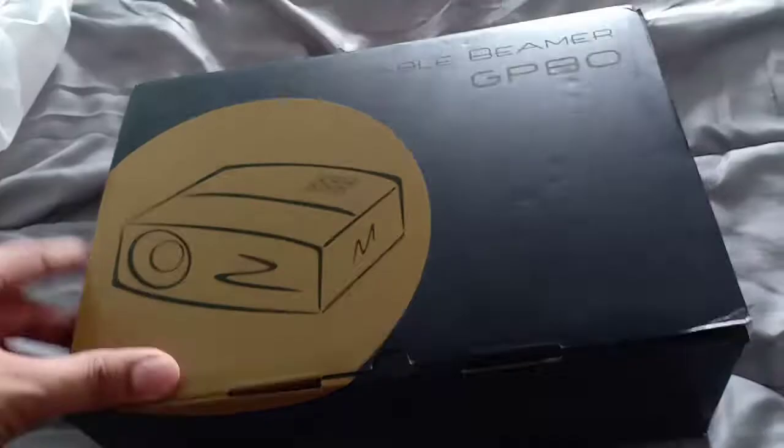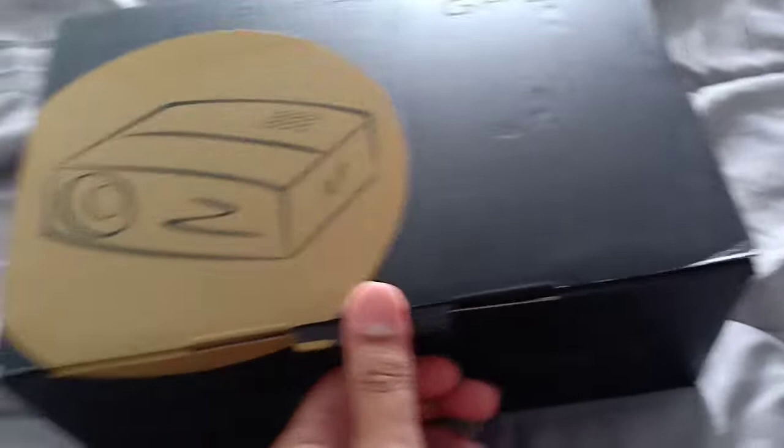I bought this portable Beamer GP80 projector. It's really nice. I bought this for — how much is this? $127, which is approximately 5,000 pesos.